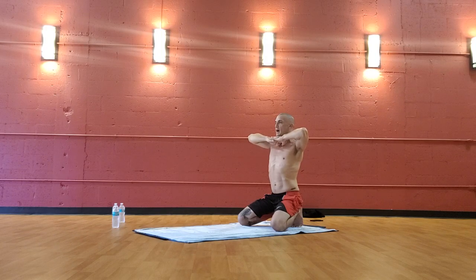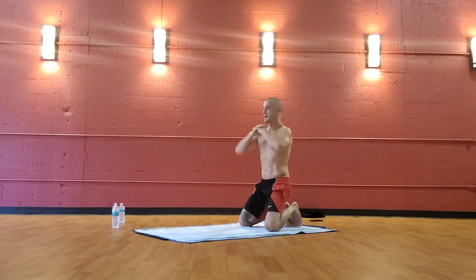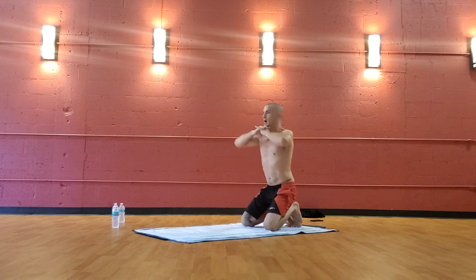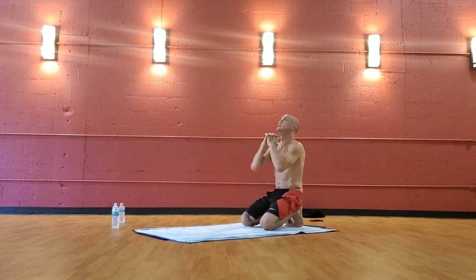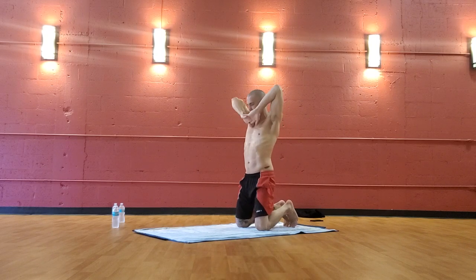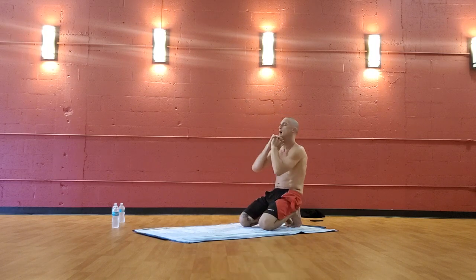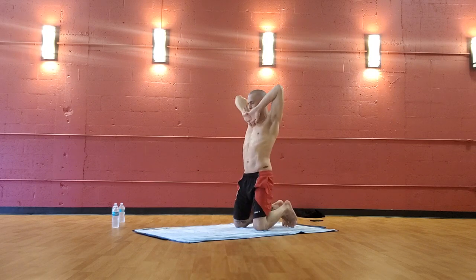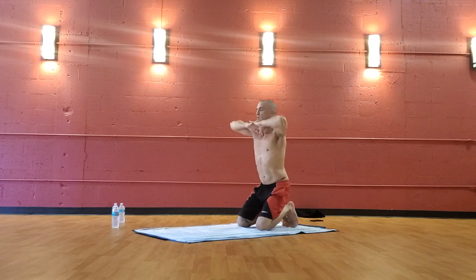I'll give you an example and then you follow along when you're ready. We inhale through the nose, exhale out and go. Close your eyes if you'd like for balance. Make this your last one — exhale, release the hands.